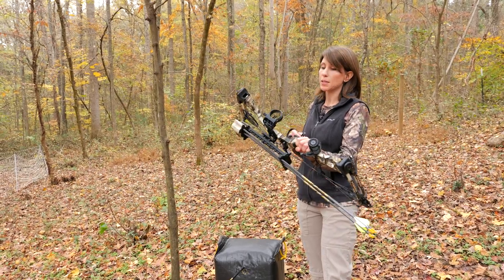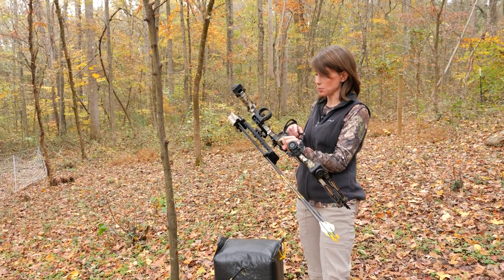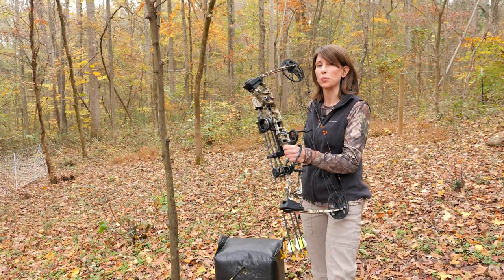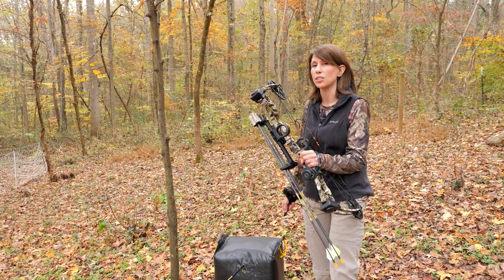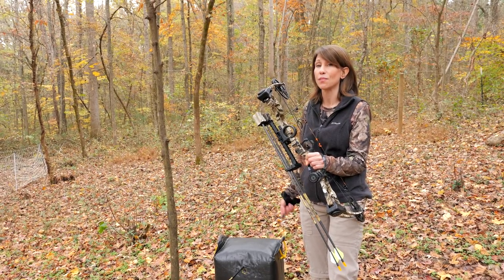So if you're new to archery like I am and you walk into an archery shop for the first time and you start looking at bows, you might be a little bit intimidated by all these gadgets and gizmos that you see on some of the bows. I want to try and demystify some of these for you, to give you a base knowledge as to what they are, what they do, and if you need them or not.